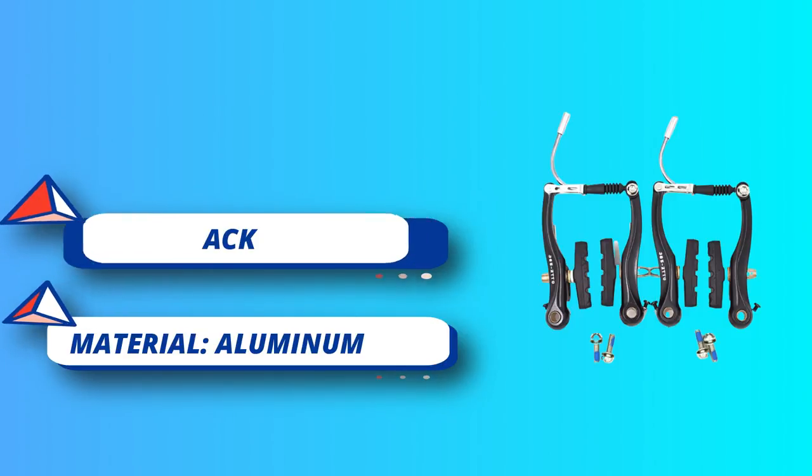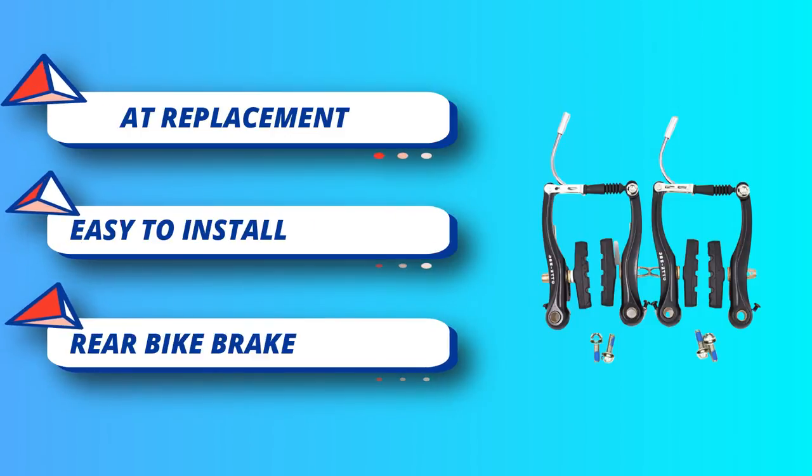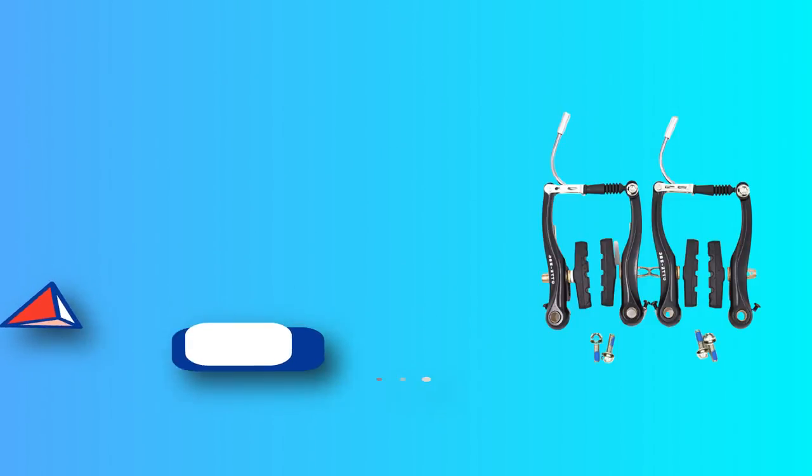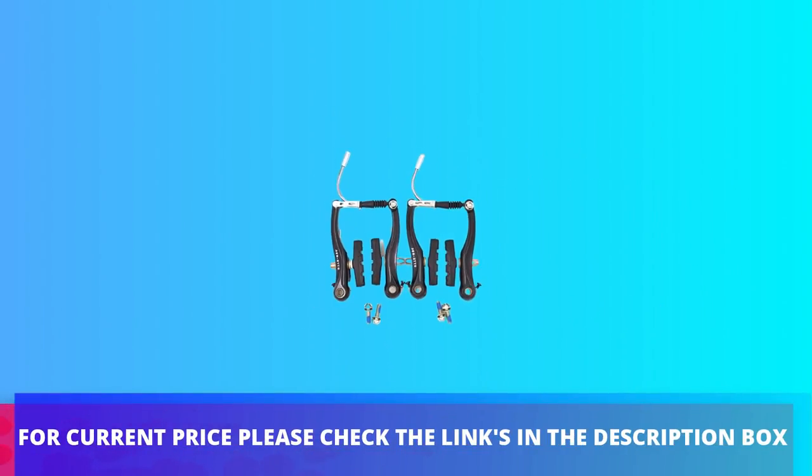The bike brake lever set is simple to mount on the bikes, and you will find it easy to quickly replace the old bike brake, making the riding process more smooth and comfortable, improving your safety with a good reaction speed. For current price, please check the links in the description box.